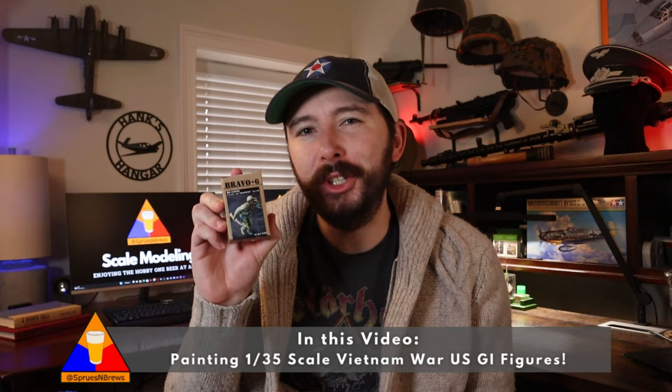What is going on my friends, Hank here from Spruisenbrew's Scale Modeling, and today we're gonna be painting up this great 1/35 scale Vietnam War USGI figure from Bravo 6. We'll take a special focus today on practicing our skills painting black and brown skin tones, a very important skill to have in this hobby, as our little way of recognizing Black History Month and the more than 300,000 African Americans who served our country during the Vietnam War.